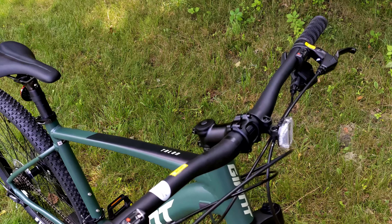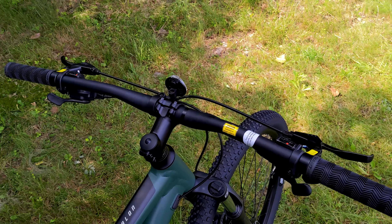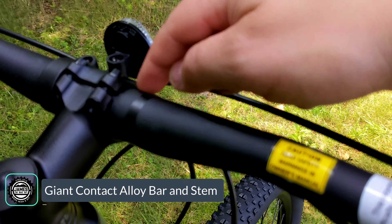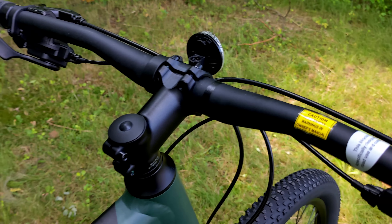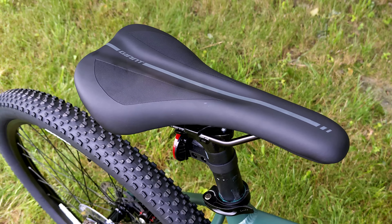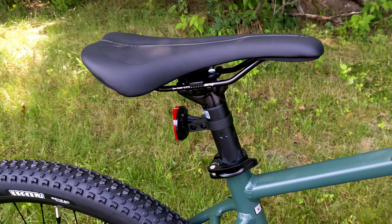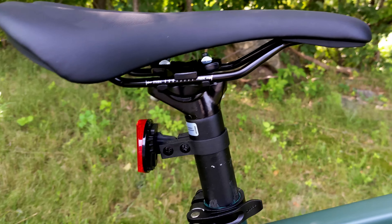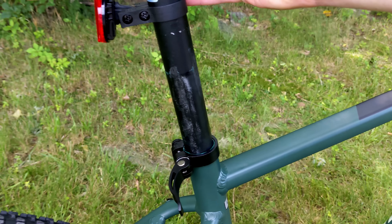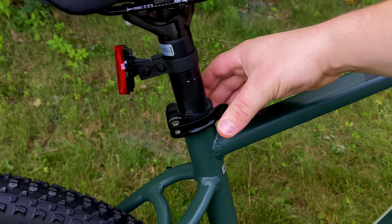Cockpit componentry is all provided by Giant. We have the Giant Contact handlebar — a 31.8 millimeter bar clamp — with an alloy stem. Going to the back of the bike, the saddle is Giant's custom saddle mounted on a Sport 30.9 aluminum seat post with a quick release, so you can open it up, raise and lower the saddle as needed, and clamp it back down.